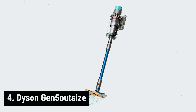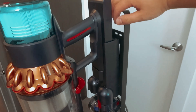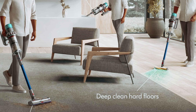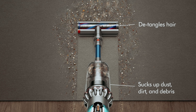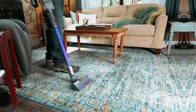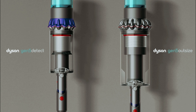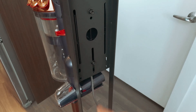At number four, we have the Dyson Gen 5 Outsize. Are you in need of a powerful vacuum cleaner that can tackle the demands of your larger home? This innovative vacuum has taken everything we loved about the original Outsize model and made it even better. One of the standout features is its impressive 16% longer battery life, ensuring that you can clean more of your home in one go without needing to recharge. The new and improved HEPA filter is now capable of capturing particles three times smaller than before.